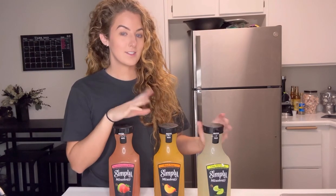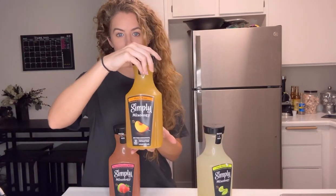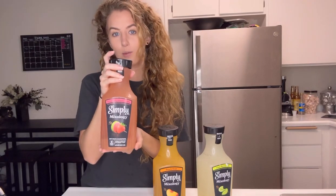There are three varieties: you have your lime margarita, you have peach sour, and then lastly you have a strawberry guava mojito.